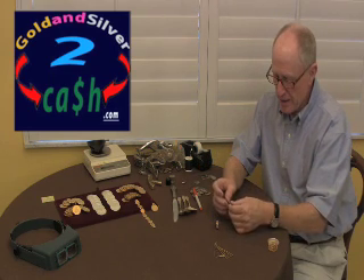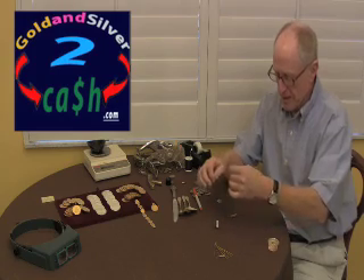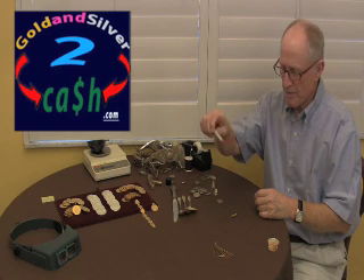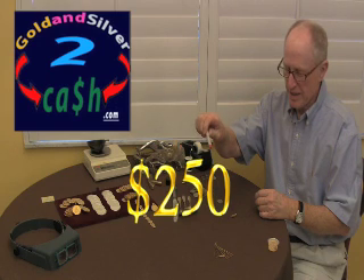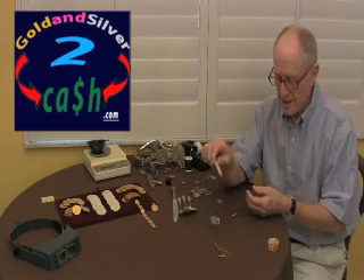So let's put another quarter on it. All I did was take a piece of scotch tape and add a quarter to it, and now we'll see — oh look at that, pretty balanced. I'd say it's a $250 ring.